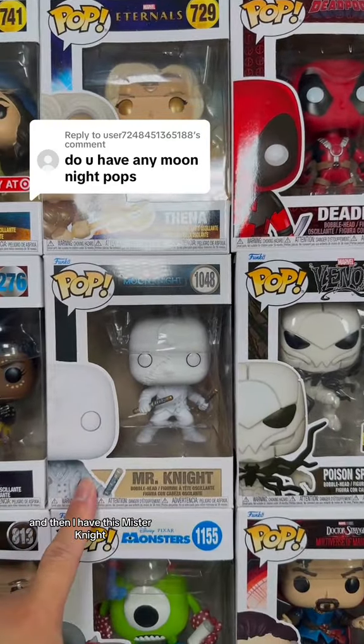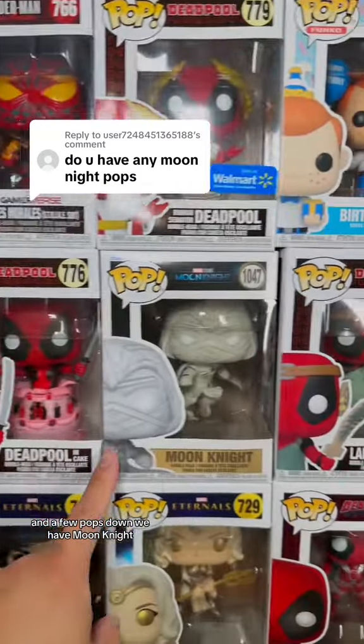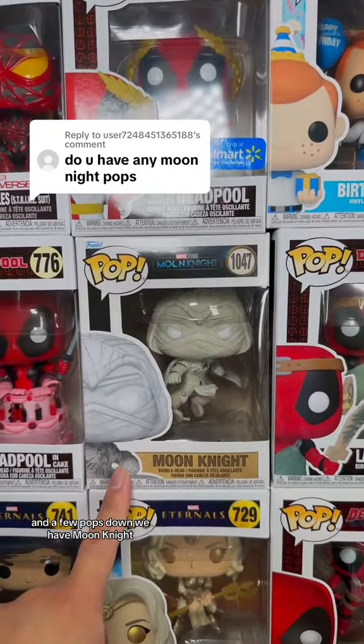Next up we have this Moon Knight comic book cover, then I have this Mr. Knight, and next up we have Taweret, and a few pops down we have Moon Knight.